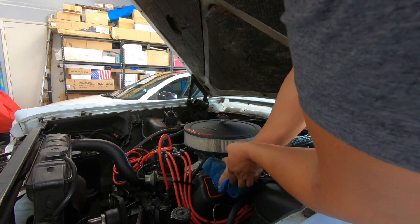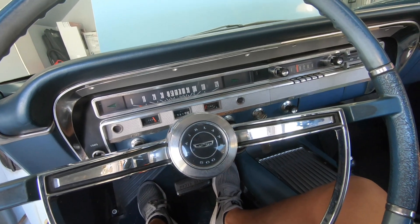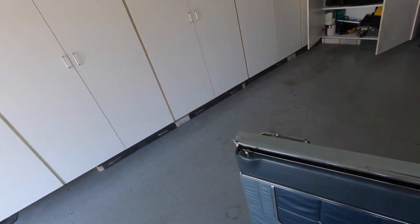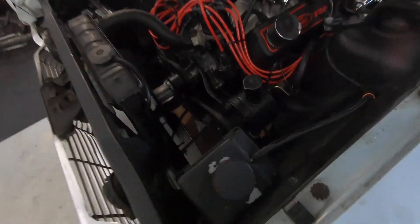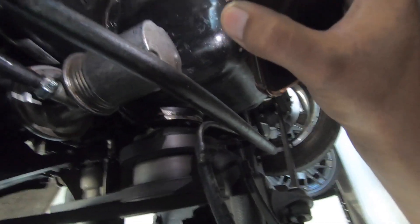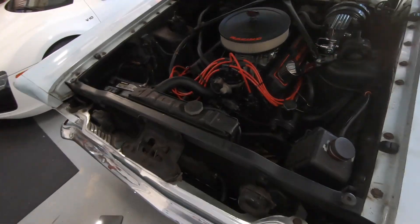Put this cap back on. Now the last thing we need to do is start this engine and make sure there are no leaks. Let's go ahead and get her started. Started up pretty good. Let's go check to make sure there are no leaks or anything spewing out. Don't see anything from up here — let's check underneath. I don't see any leaks from under here either. Looks like we are good to go — nothing leaking from up top, nothing leaking from around here.